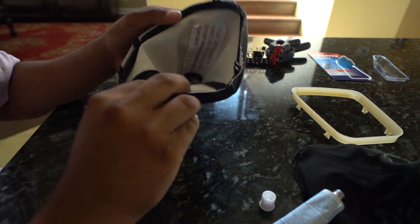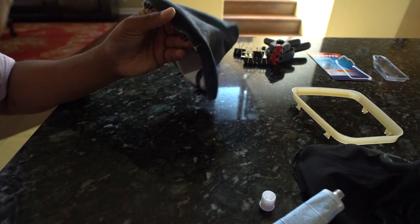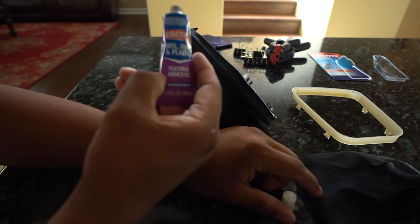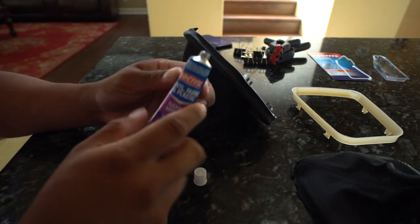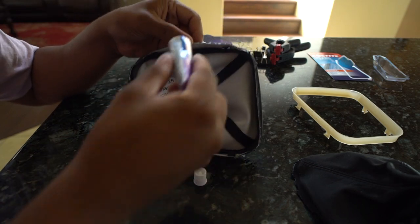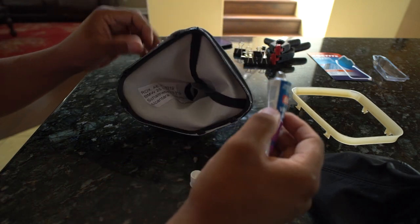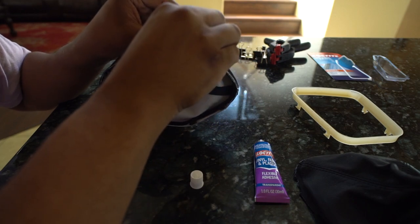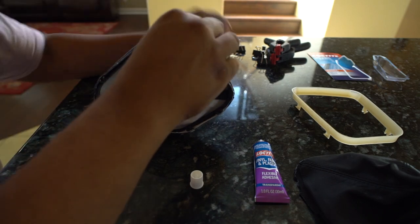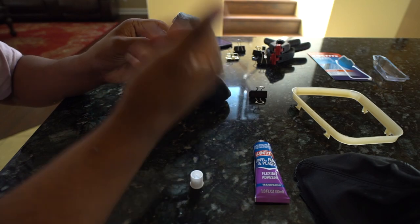I got it to where I wanted — all the edges as high up as I want them, otherwise it'll start slipping off. Next, get your Loctite or whatever adhesive you picked; it just has to be plastic and fabric compatible. Put it into the crevices and go all around. Then use all these little clips — anything that has tension on it — hold it there all around, and let it dry for about 30 minutes. Then pop it in the car and you're good to go.